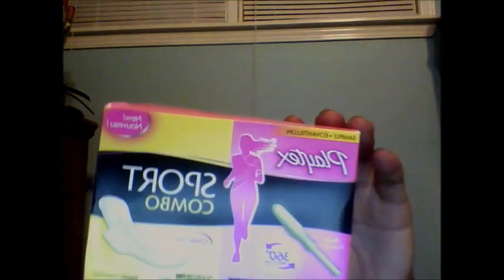I'll just have one sample to show you, which is from the company program headquarters, and the sample I received is the Playtex Sports Combo — tampon and thin pad. You got two on each side, for a total of two samples.